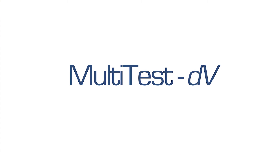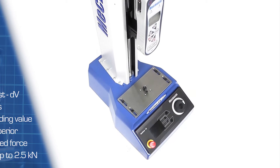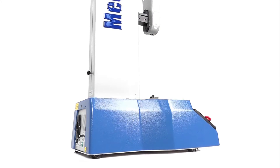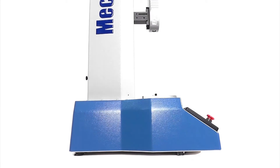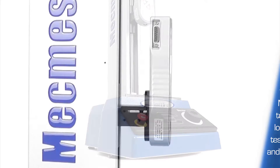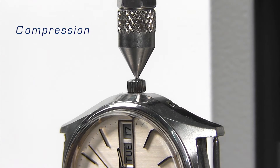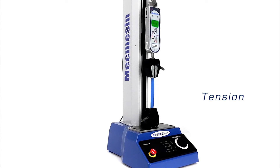Multitest DV is the latest entry-level digital force tester from Mechmezim. This new standalone series offers significant improvements in position resolution and speed range when compared with the popular Multitest DV range. When partnered with the advanced force gauge, you can perform tests to measure compression or tension loads from less than 1 newton right up to a quarter of a tonne.